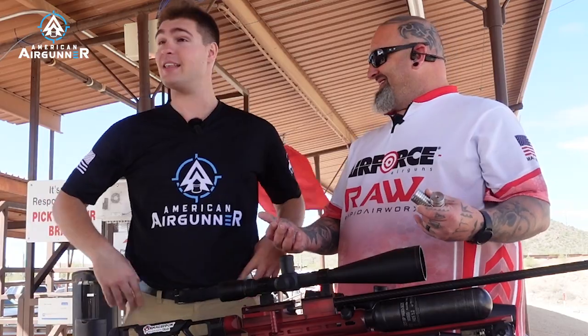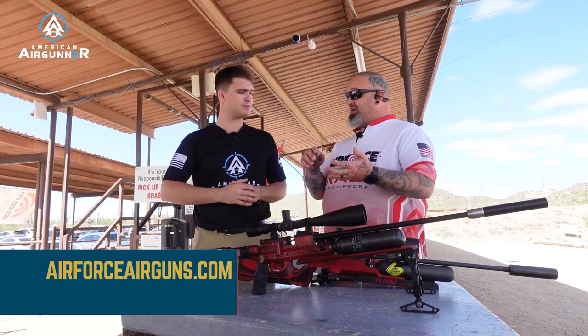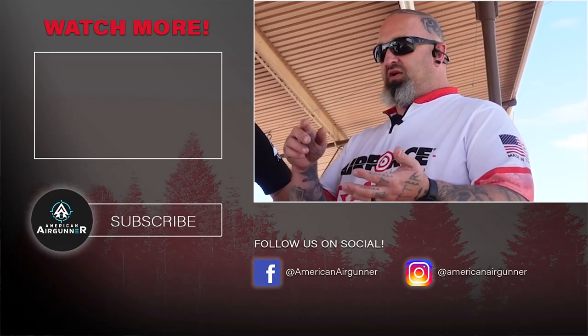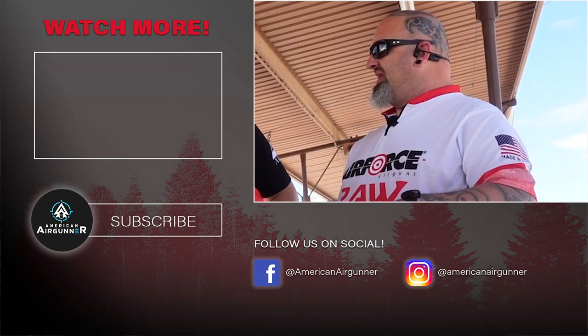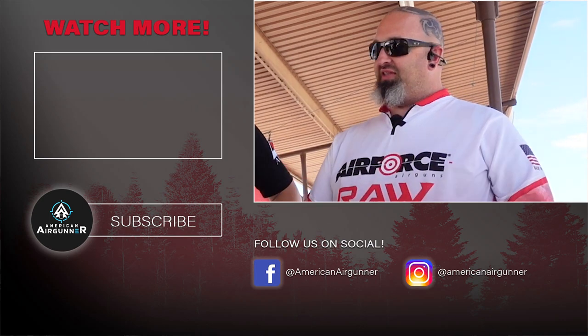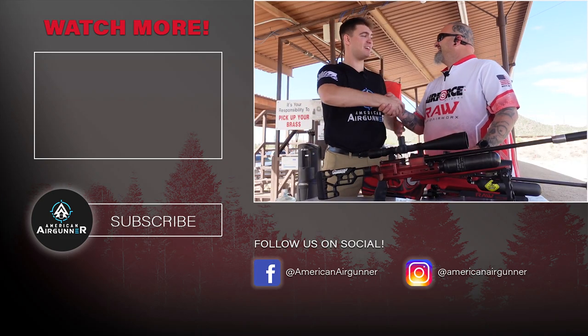When you listen to the shooters it usually is better for everybody. So where can we find more? Where can we pick up an HM1000X or Air Force products? Go to airforceairguns.com and rapidairworks.com — everything is going to be there. We're in the process of loading a lot of the new products onto the webpage and will be doing announcements through Air Force Air Guns and Rapid Air Works Instagram. We're going to be blasting it all over social media as parts come together and become available.